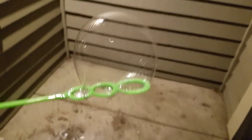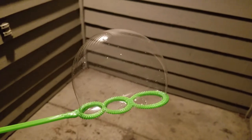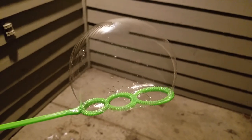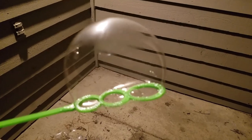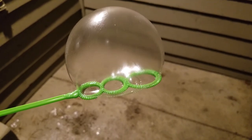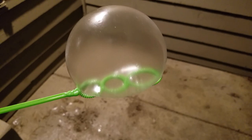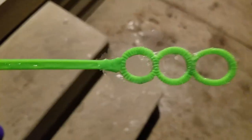Just a couple more. Got one, it's hanging on there. There it goes. There it goes. There it is. It's hanging on there. It's stretched. It's hanging on there.